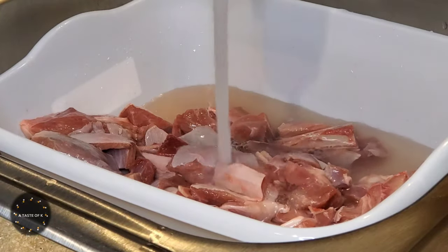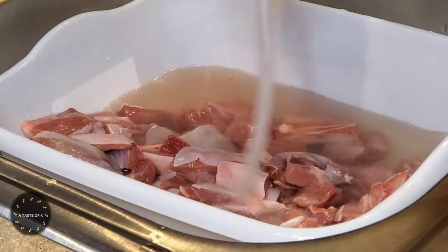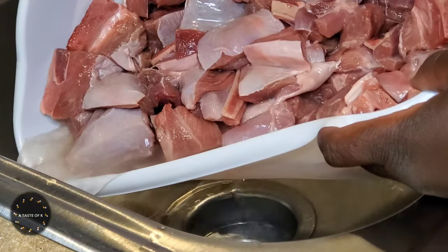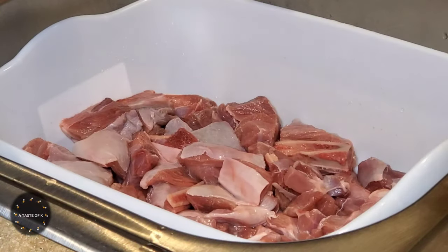After removing the skin as well as the tendons, I'm going to rinse the turkey leg under cold water. I'll drain that water, then I'll clean it with the juice of two limes, vinegar, as well as salt.